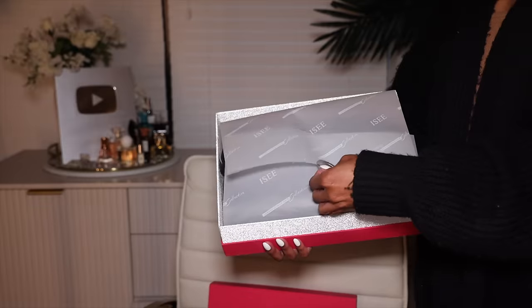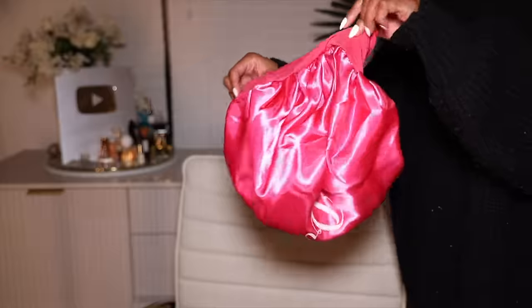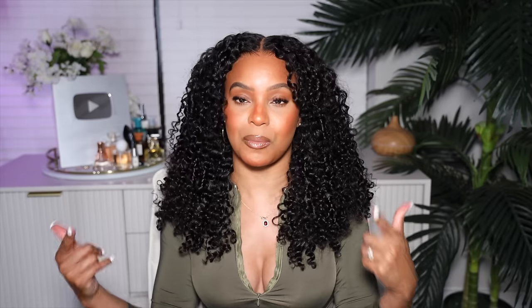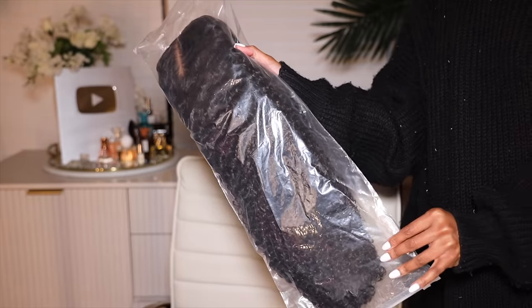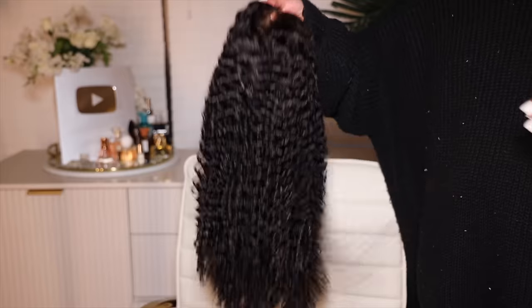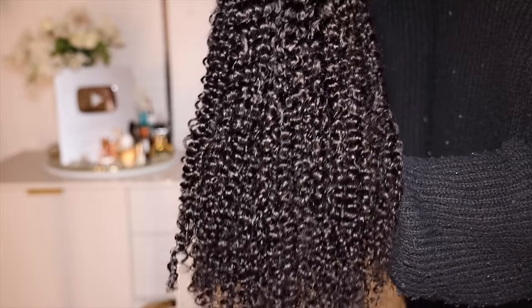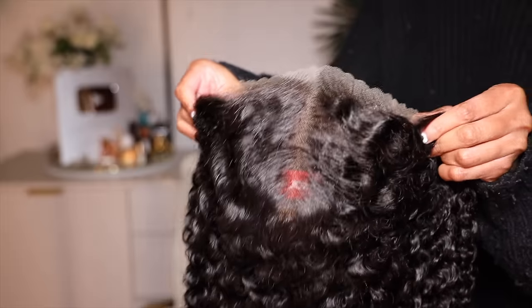This week on my head is an M-cap wig. It's a 9 by 6 closure M-cap wig in the kinky curly texture. This wig is 20 inches long, 180 percent density, and it comes with a medium-sized cap. Let's get into the full details of what an M-cap wig is.